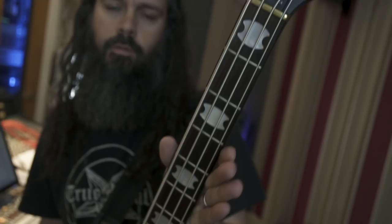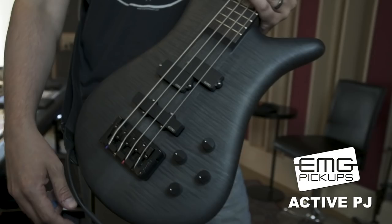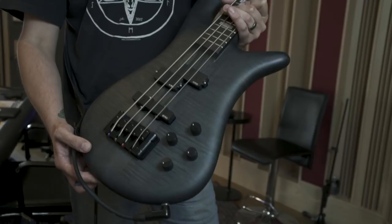Johan here from Evergrey, and right now I'd like to show you the gear I'm using for this album we're recording. My main bass here is a Spector Euro 4 LX — a beautiful piece of instrument with neck-through construction and EMG pickups. The Spector preamp is maxed out, everything on full bass and treble. Just a great sounding bass.